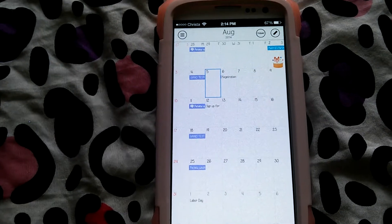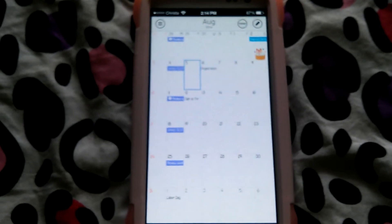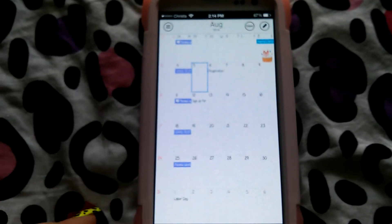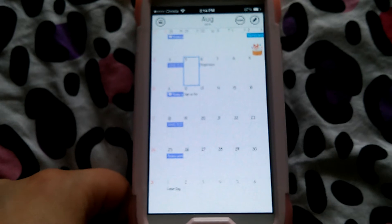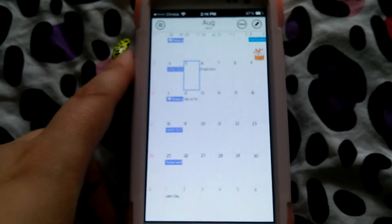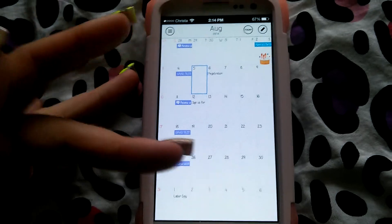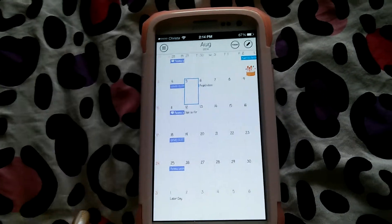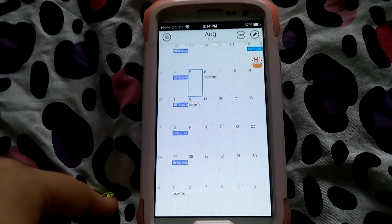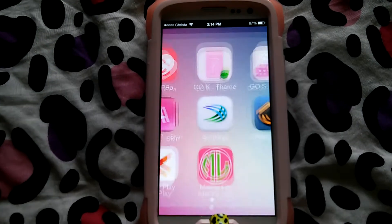It allows you to sync your accounts. If you go to download it on the Google Play Store it'll tell you exactly what you're allowed to sync, but it syncs Google Calendar, Yahoo, and a lot of different things, which is really nice. It offers stickers and weather. You have the option to turn on the weather, which will be presented up at the top, and your calendar will be pushed down a little bit. It also has agenda and to-do list, which is so great, and then it has really cool widgets.